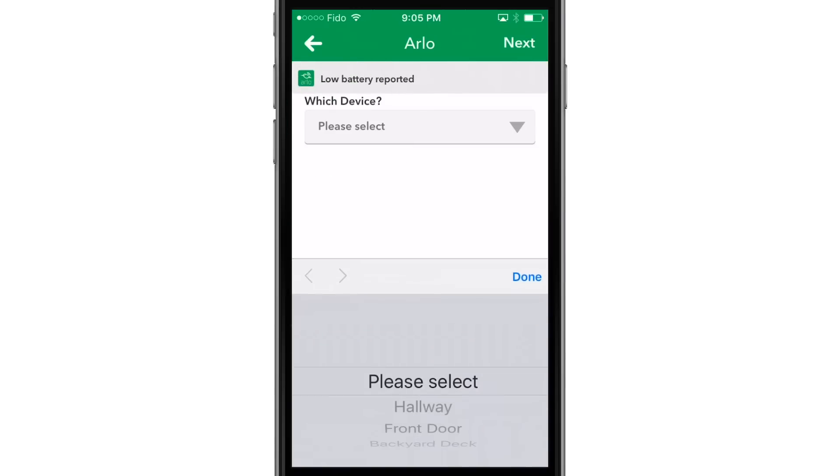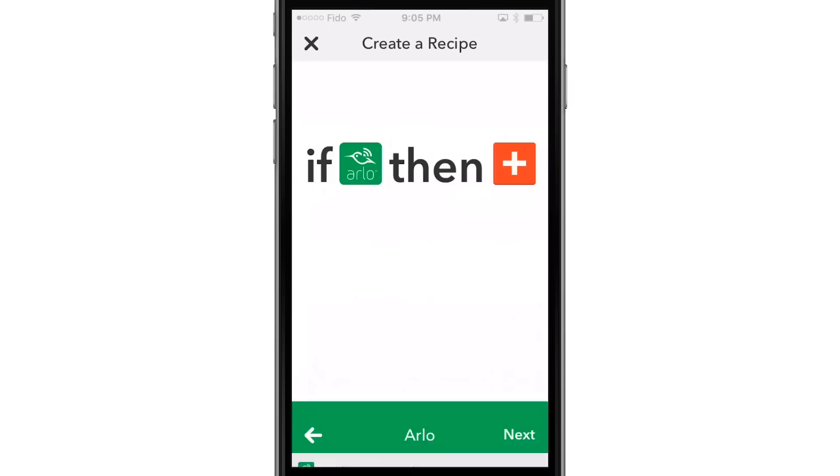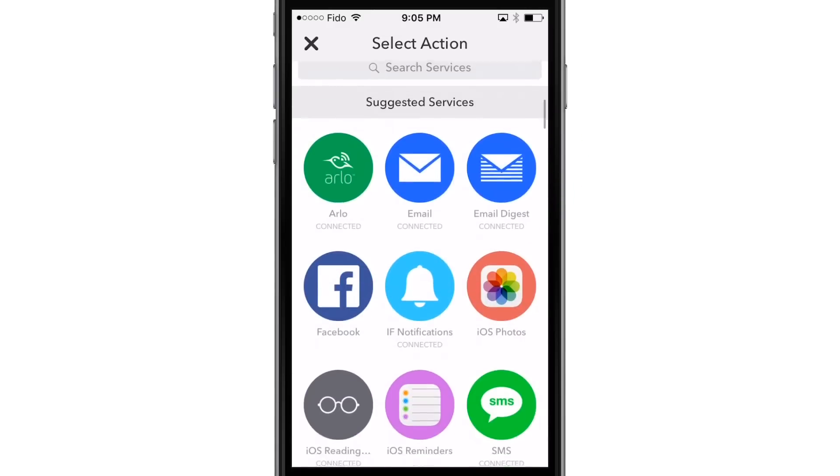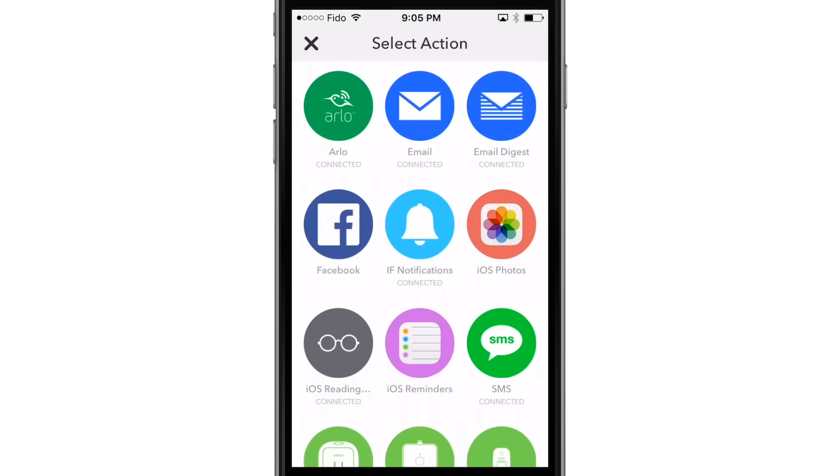Select your Arlo device, then click Next. Next, select That and choose an Action Channel. For this demonstration, we will select SMS.